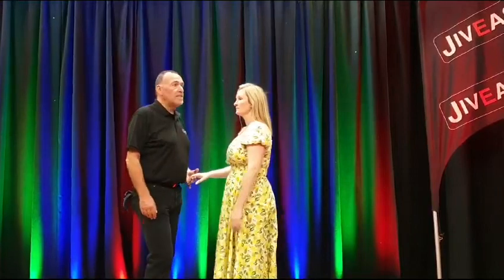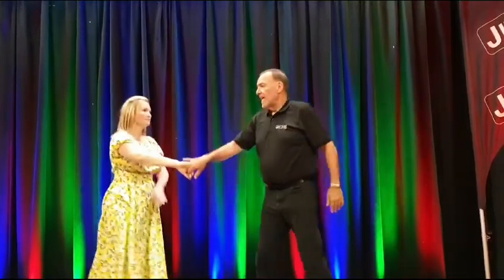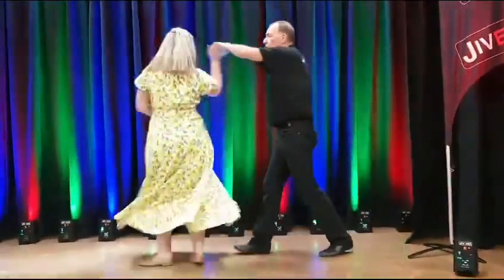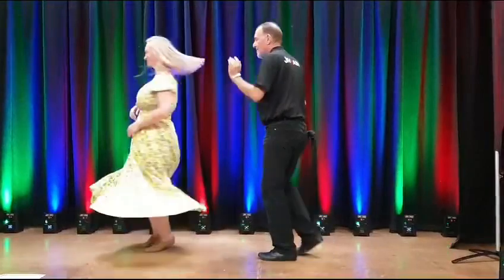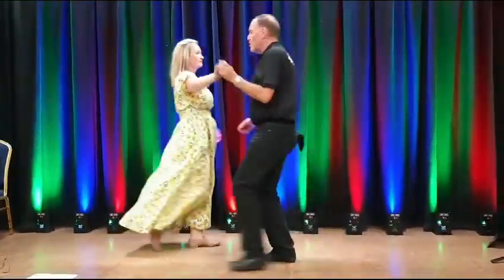We then went into our intermediate routine which was a false pretzel into a sway with a whip, then we had a Cynthia's pretzel, and we finished this with a variation on the travelling foot spin.